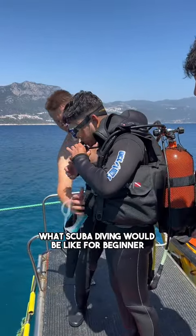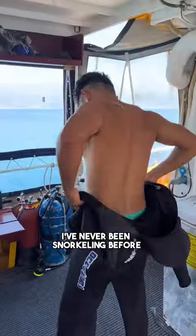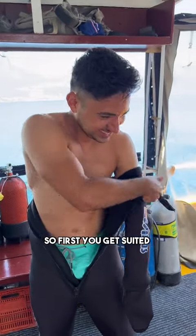If you wondered what scuba diving would be like for a beginner, well here it is. I've never been scuba diving, I've never been snorkeling before, so this was way out of my comfort zone.